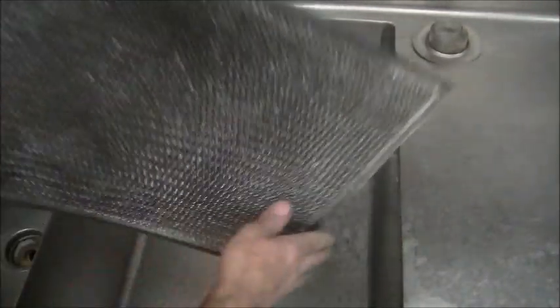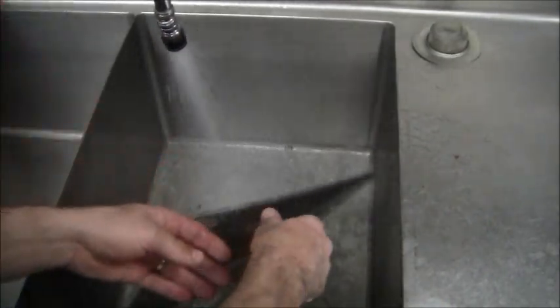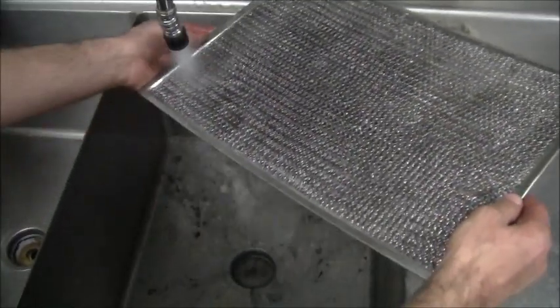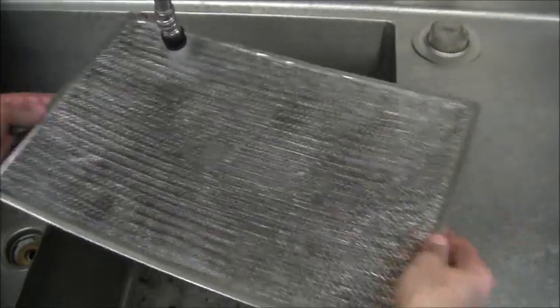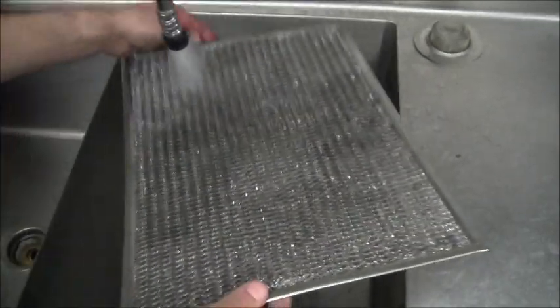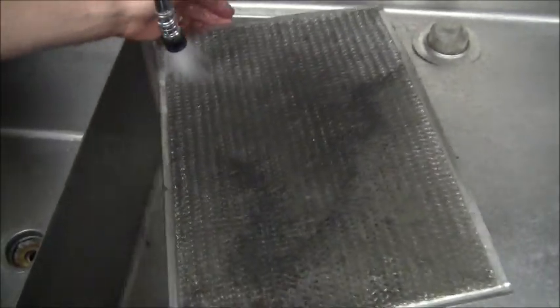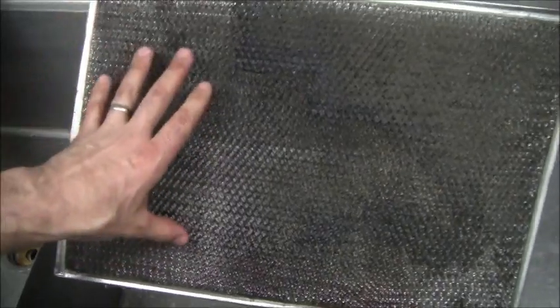For this one I'll probably end up running it underneath the faucet to rinse it out with water. Here we are underneath the faucet — I'll blow some hot water through it backwards and let's see if that's doing anything — that's helping. Once I get this whole side done I'll go back on the following side and rinse it that way as well to get it good. That's cleaning up pretty nicely. I'll go ahead and finish this job off camera.